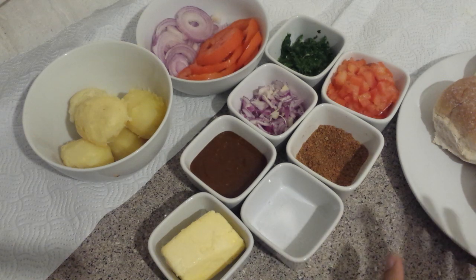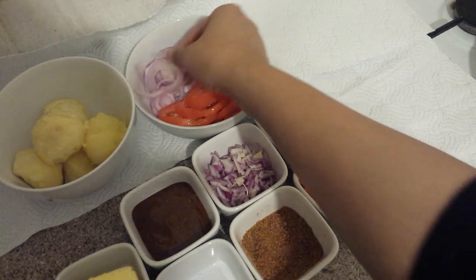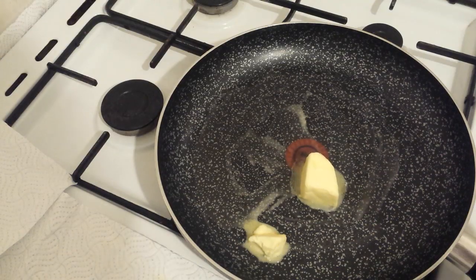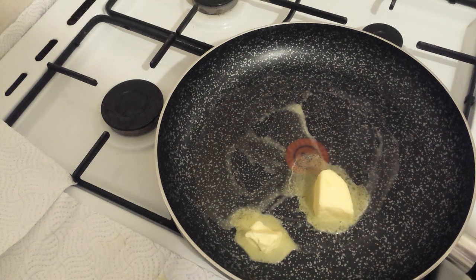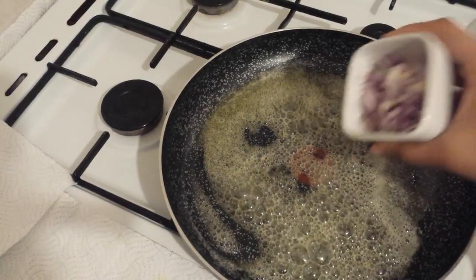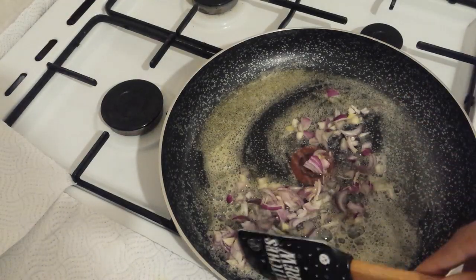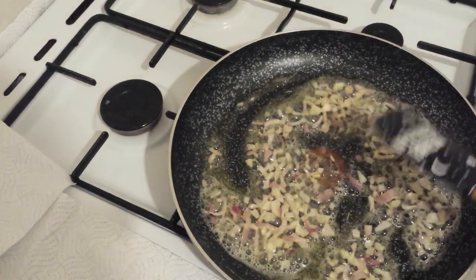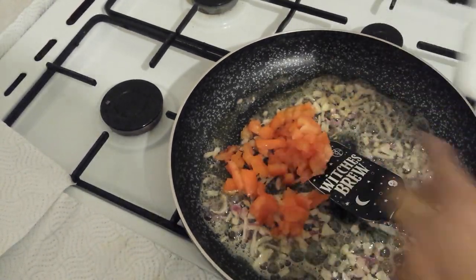First of all, we will cook the bun filling. I have a pan with two tablespoons of unsalted butter. As the butter melts, we will add the onion. I have added the onion and will sauté for about 1 minute. Then I will add the tomatoes — we sauté until the onion softens but does not brown.